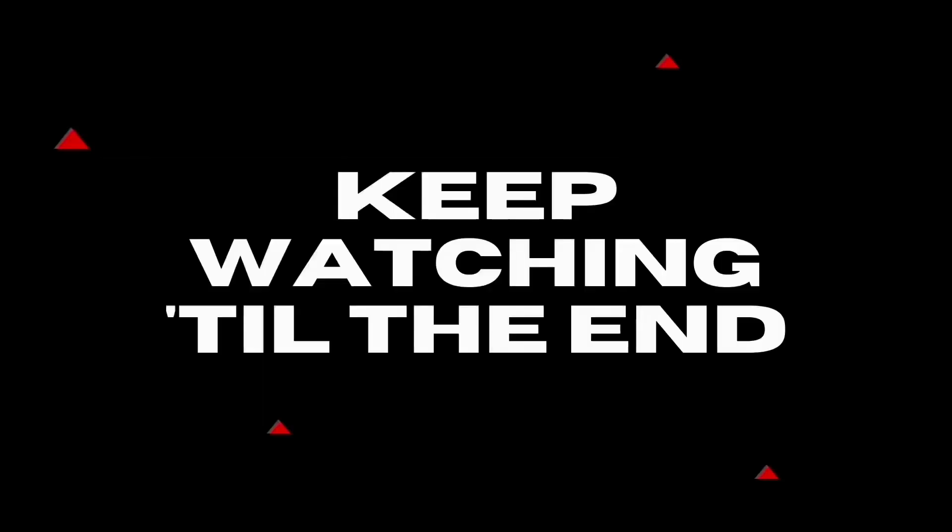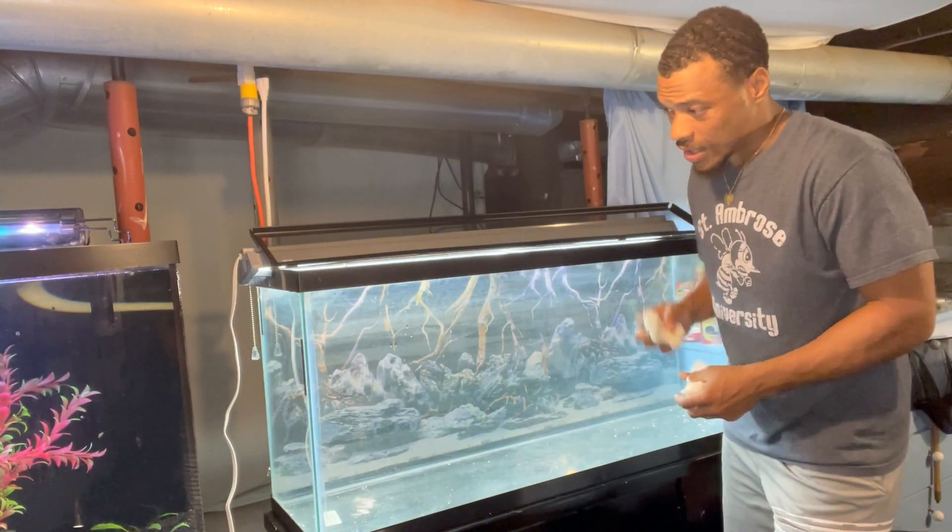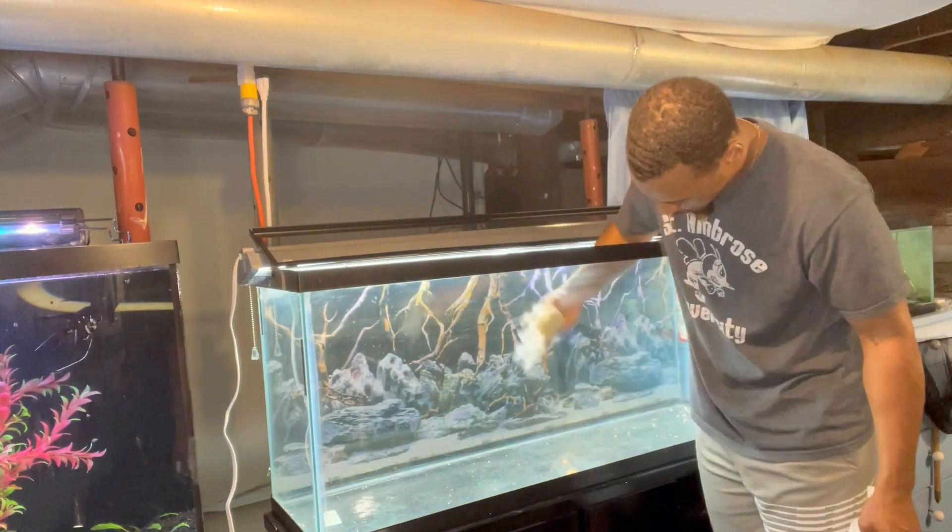Enough of that — we got everything we need, let's get this video started. First thing I'm going to do is just wipe off some of this glass because it is a little foggy, so I'm going to go ahead and wipe it off just so we have a good clear surface to work with.